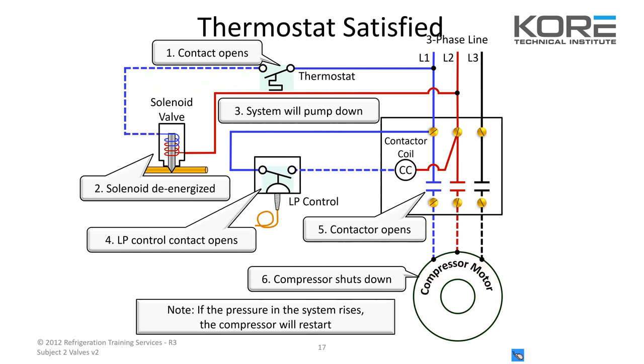You want to make sure you've got it pumping down, shutting off at 5 and coming back on at 25 — something like that.